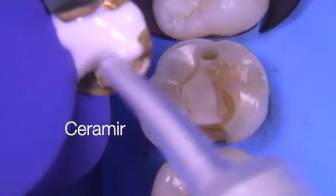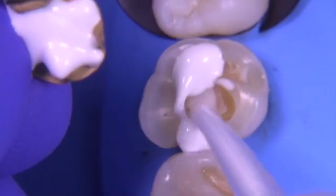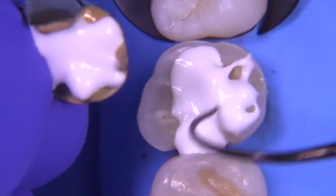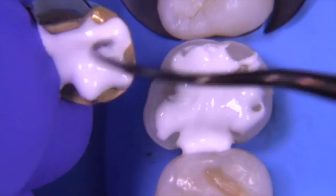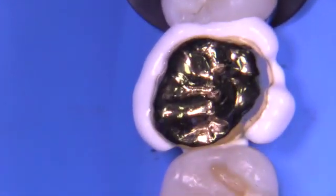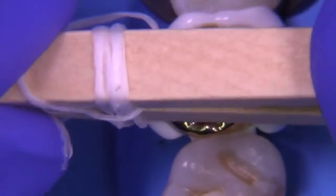We're now going to utilize the cement, and you'll notice I apply it to the casting and to the preparation itself. I want to make sure I've removed any air pockets so it's just completely cement against cement. When cementing inlays and onlays I always do it this way — not so for crowns, where I just put cement in the crown, but for inlays and onlays with all these intricate internal features, it's really important to add cement to both the casting and the preparation.